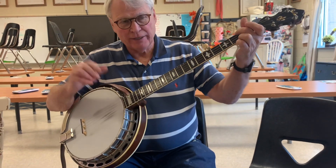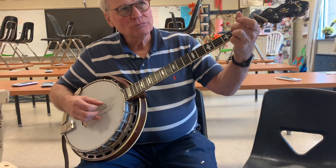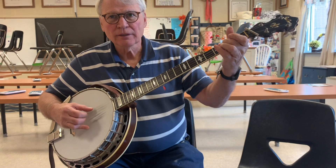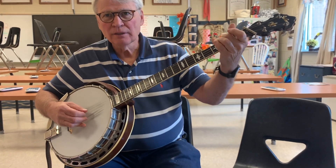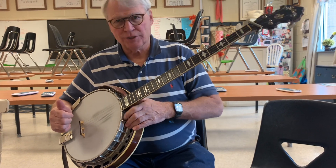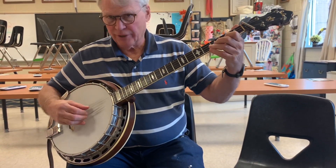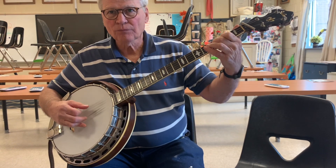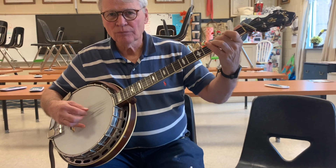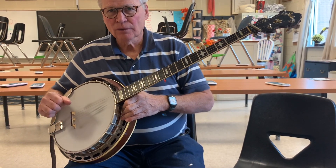So you go, the second E minor goes, then it comes, then you hit the bass string, and I'll continue this, then once you've done that, once you hit the four string, it goes. Okay, so let's do it.